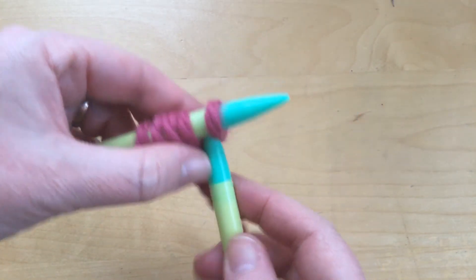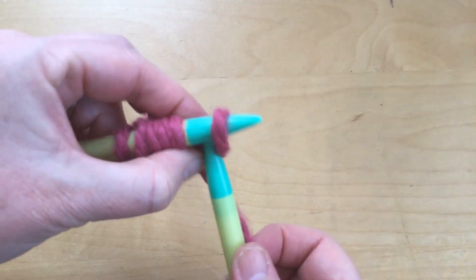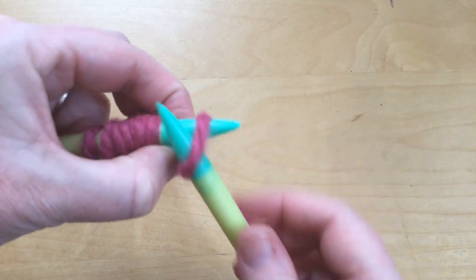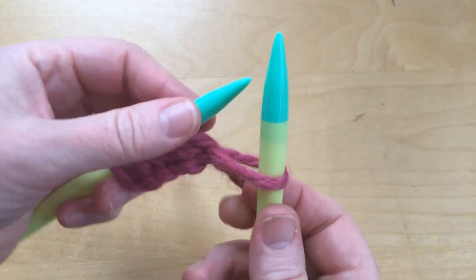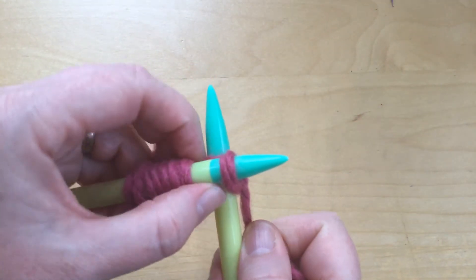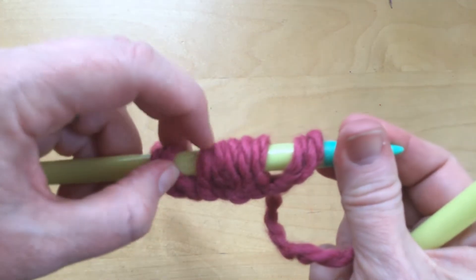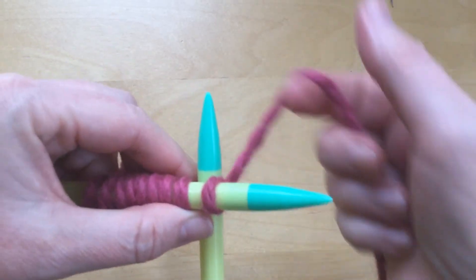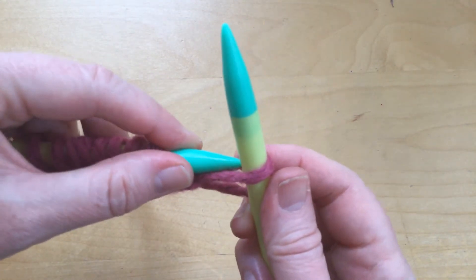Sometimes it helps to keep your finger right here so it does not get too tight — it makes it easier to slip it between, around the back, pull it through, and put it back on. Between the stitches, wrap your yarn, pull it through, put it back on. Let's see how many I have — one, two, three, four, five, six, seven, eight, nine — one more. Find that space in between, wrap around your needle, it's basically a knit stitch, and put it back on. I've got 10.